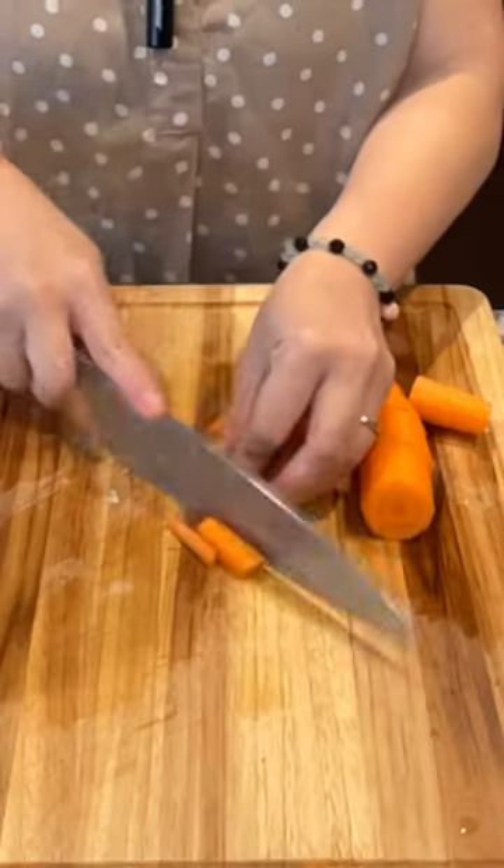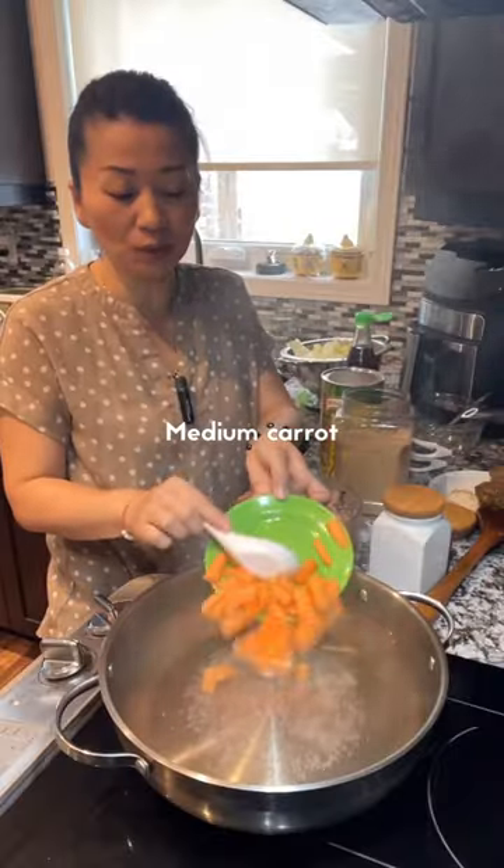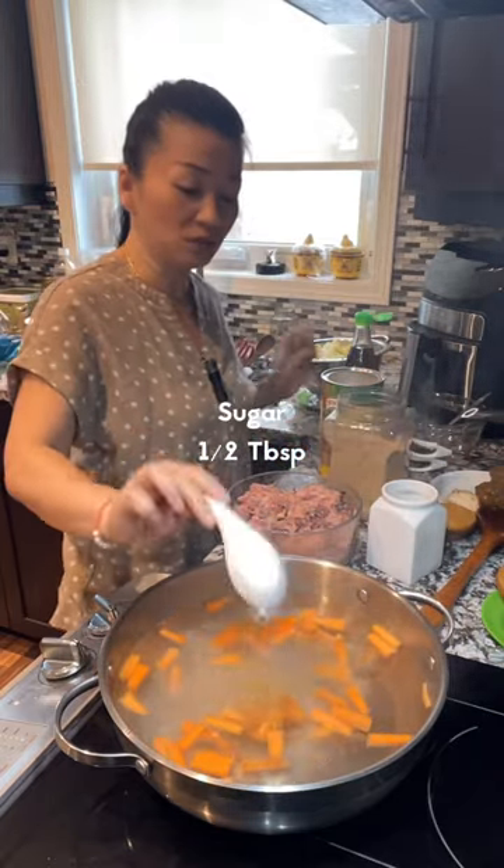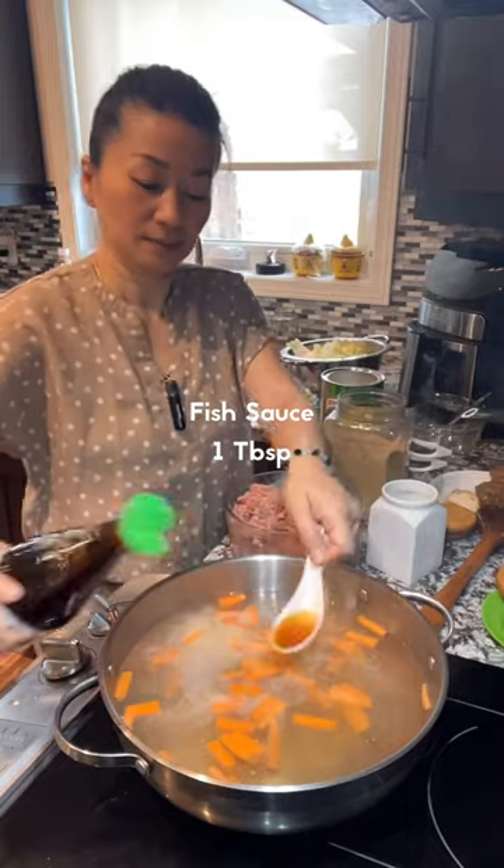Bring two and a half liters of water to boil. You have one medium carrot that you cut into smaller pieces. Half tablespoon of salt. Half tablespoon of chicken powder. Half tablespoon of sugar. One tablespoon of fish sauce.